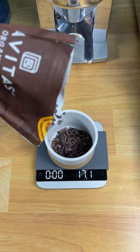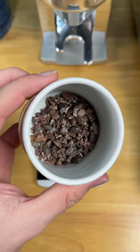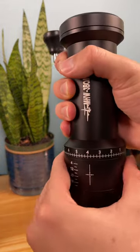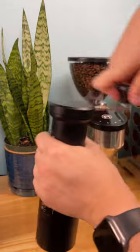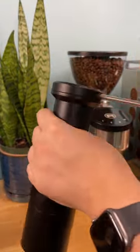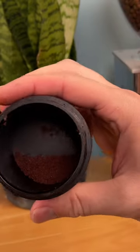I started by measuring 18g of cacao nibs, which is basically pieces of a cacao bean, and I'm going to try to grind these beans even finer with a coffee grinder. After about 2 minutes of grinding, I realized that they weren't grinding at all and were actually clogging the grinder, so I decided to use a food processor instead.